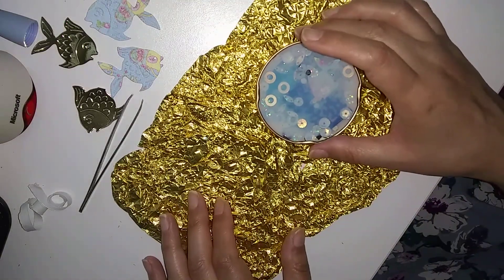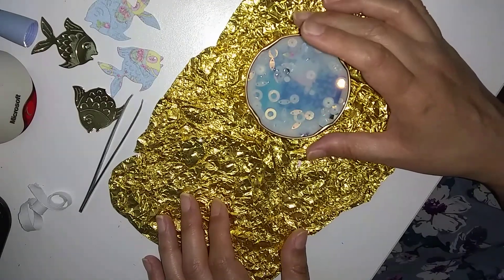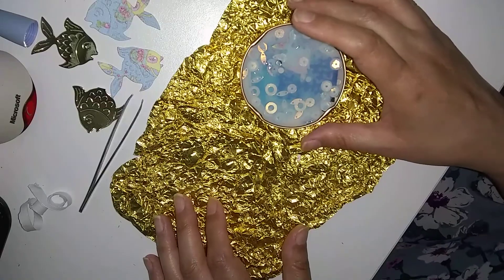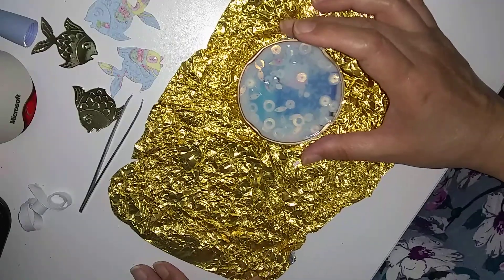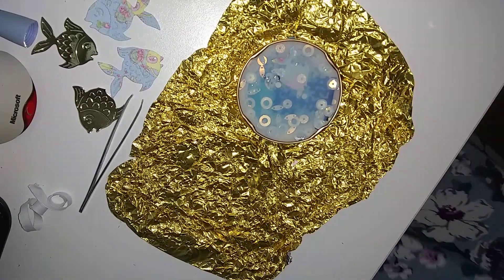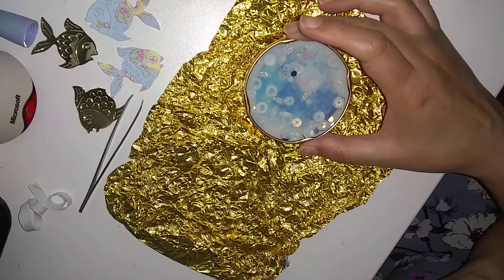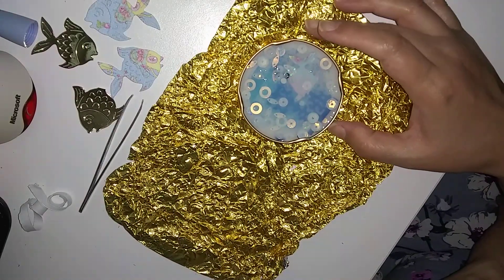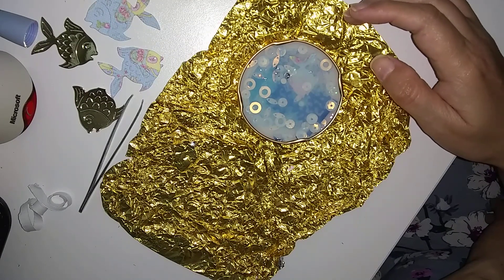I'll just tap it like this to get the air bubbles out — I'm trying to release the air bubbles. Can you still see what I'm doing? So it won't be a coaster or anything, but it'll just be like a decoration piece when it dries. I'm just going to leave that for 24 hours and then I'll show you tomorrow.